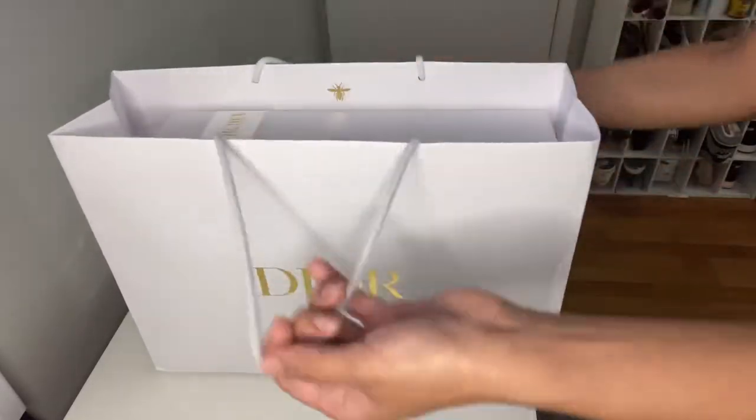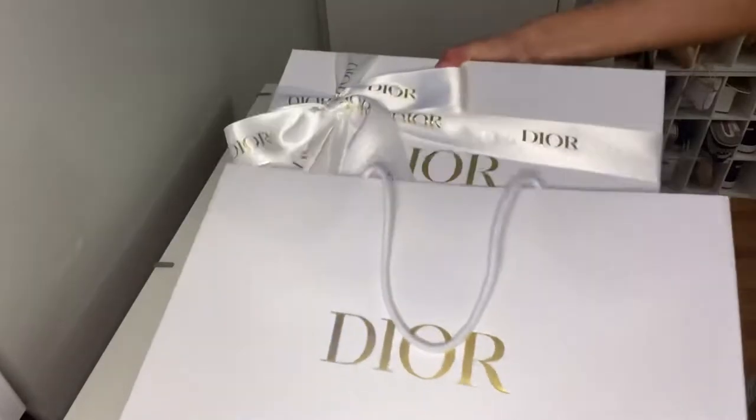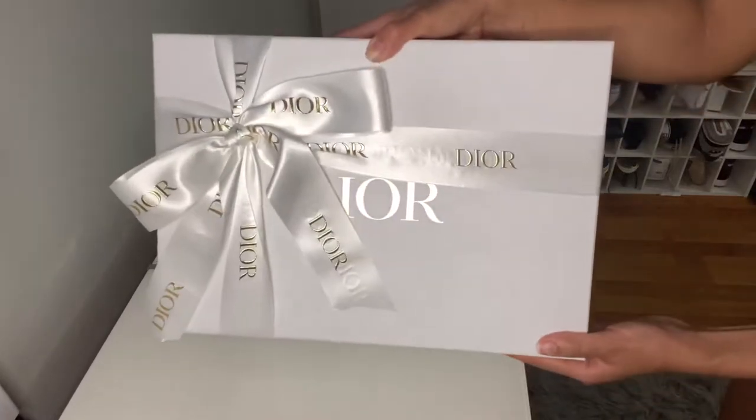So now we are just opening up the bag and we're going to take the box out. And like I said, it's packaged so beautifully. Isn't that gorgeous? I've always loved ribbons and bows and stuff, so stuff like that is just so pretty to me.